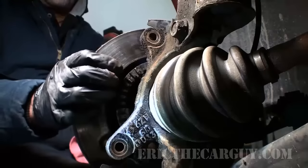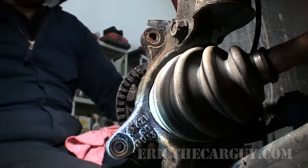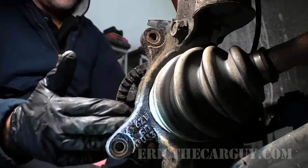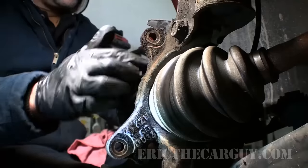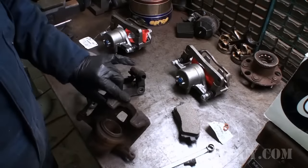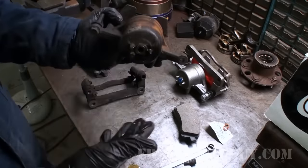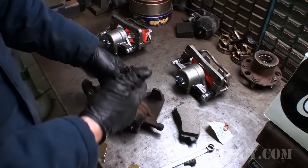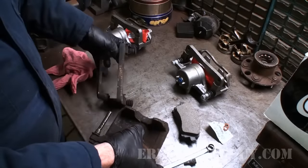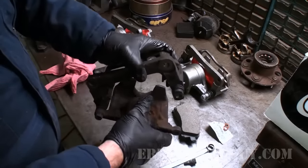I can just remove the rotor now by pulling it off — there are no screws or anything that hold this on. You can see my ABS tone ring here, and I want to be real careful of that. Any damage to this could actually cause an ABS light to come on. Now I've brought our parts over to the bench to get a better look at my rusty caliper. They can be really particular about your core returns, so make sure you've got everything you need. I'm going to insert that pin back in.